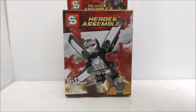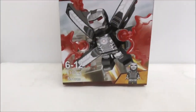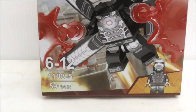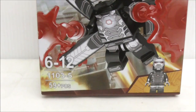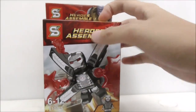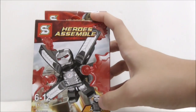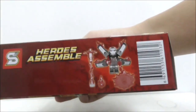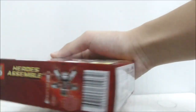So this is the box itself. It's recommended for ages 6-12, and this is set 1103-5, which comes with 59 pieces. You have the War Machine main figure itself. Here it says Heroes Assemble, and here it shows the War Machine Mark III. This is the top, and this side shows Thanos.